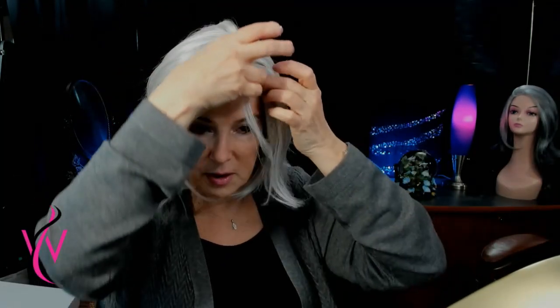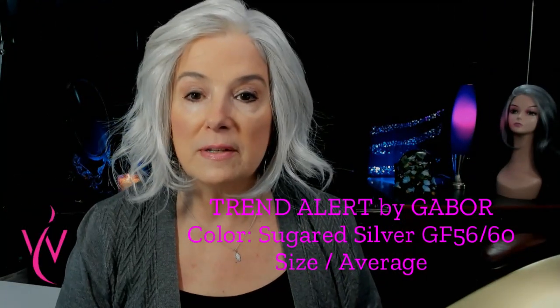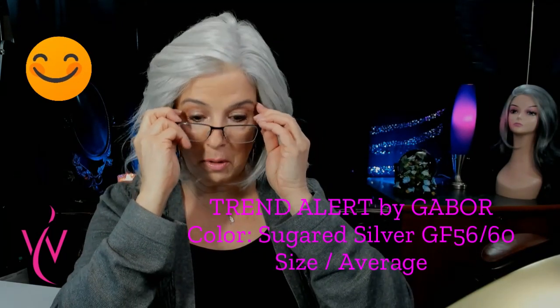Nice length, nice beachy waves. I haven't styled it per se yet, just using my fingers and seeing kind of where she wants to fall. Look at that lace front — oh my goodness. It looks like it's growing right out of your scalp. Gabor, well done, really well done. I didn't even comb it yet.